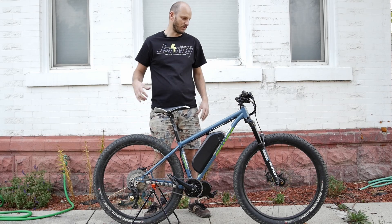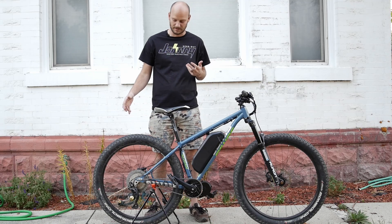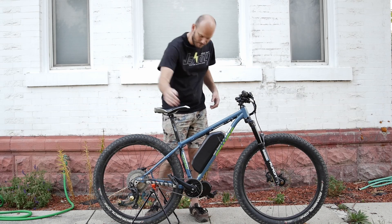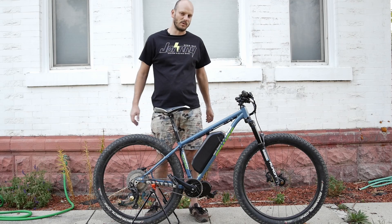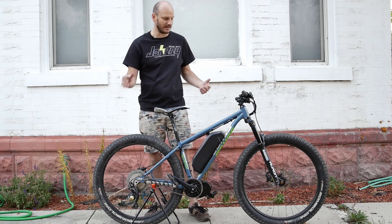It's not like a true fat bike where you're losing all that agility. You could take this thing on single track still. Normally these tires do offer more rolling resistance, but now that you've got a motor on it, no more rolling resistance — at least you don't feel it anymore. So now this thing is back to being sweet again.